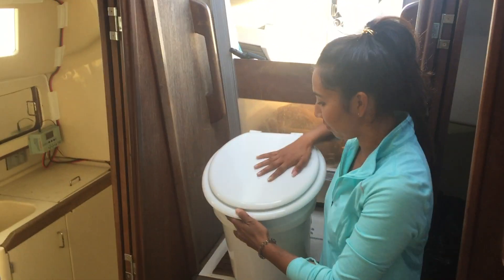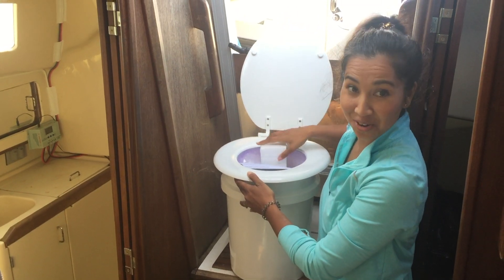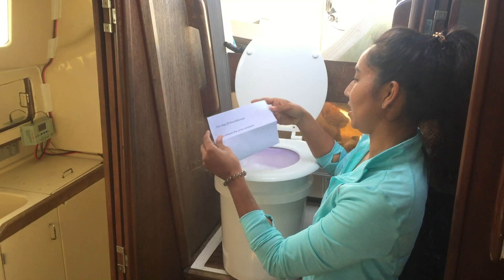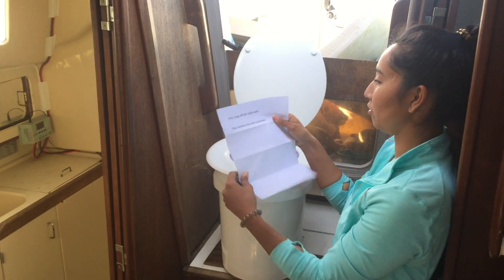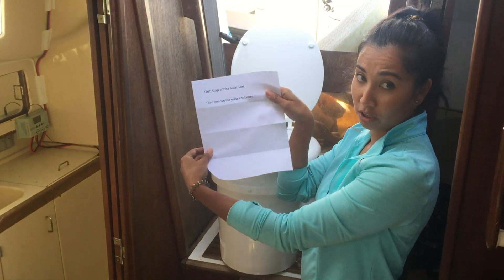This has a really sturdy feeling — a nice actual toilet seat, which is going to be so comfortable. And the instructions are in here too: first snap off the toilet seat, then remove the urine container. That's what's all inside.